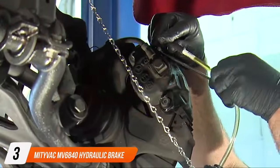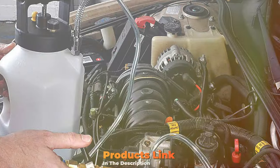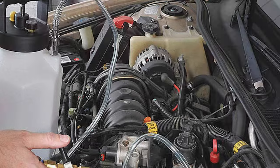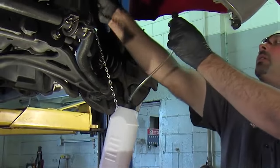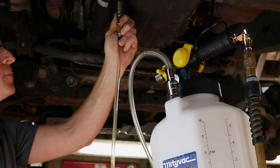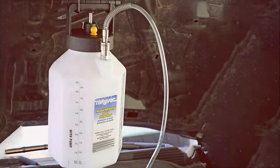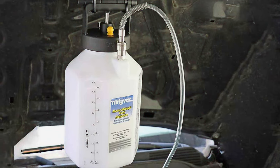At number three, we have the Mitivac MV6840 Hydraulic Brake and Clutch Pressure Bleeding System. This system is a cut above in terms of professional-grade quality and performance, designed for those who demand the best in their tools. The standout feature of the Mitivac MV6840 is its hydraulic system, which provides consistent and controlled pressure, leading to more efficient bleeding and ensuring a thorough job every time. The build quality is top-notch, with components built to last and withstand frequent use.